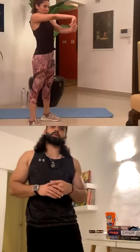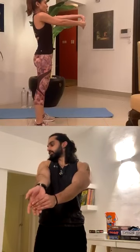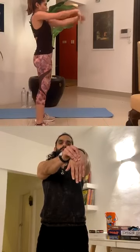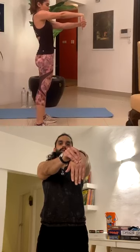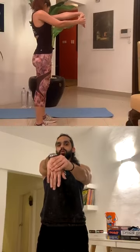Three, two, one — switch the other arm. And back the other way now. One, two, three. Switch to the other — one, two, three. Very good.